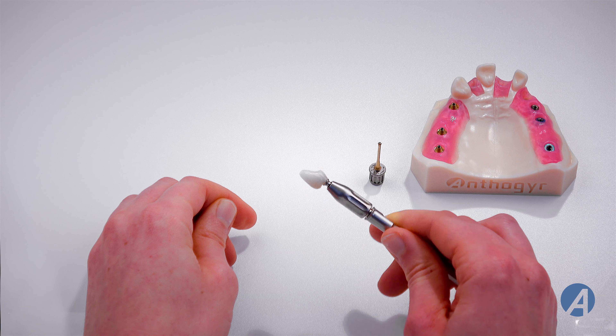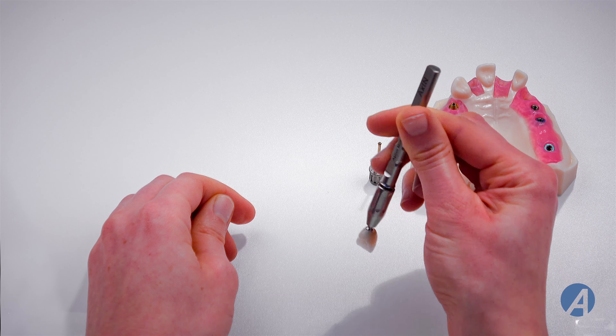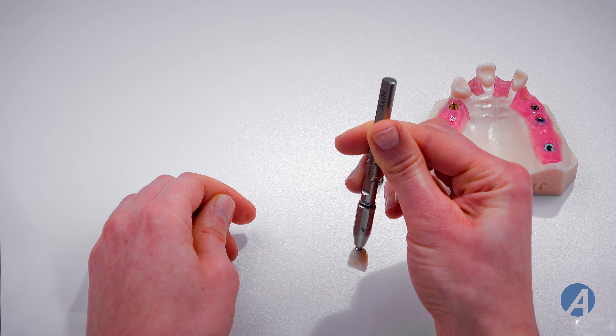Place the crown on the assembly and turn to indexation — you will hear a click. Notice that the crown is now retained in the base.